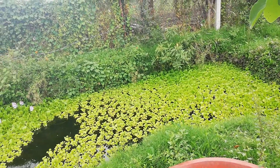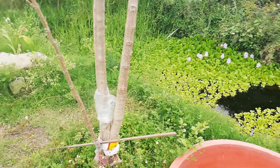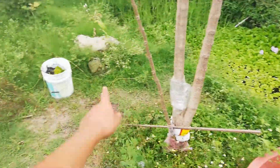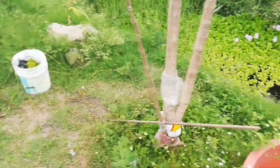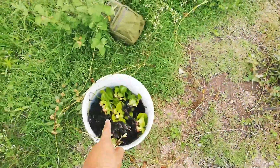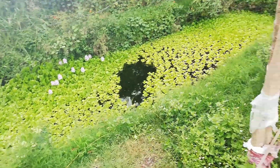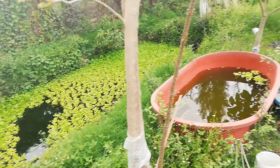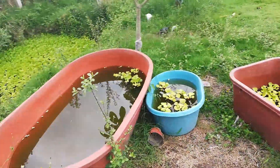That is all for today, guys. If you really liked the video, please don't forget to subscribe. I am cleaning this pond — there is the pot where I am putting all the plants because I need space. I have some fish there and I need to take them out. So if you like the video, please don't forget to subscribe, give me a like, a comment, and see you in another video. Bye!